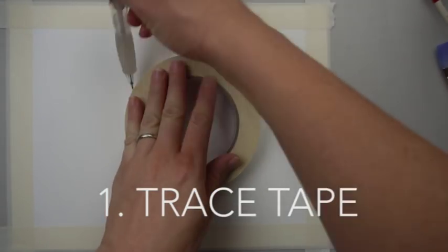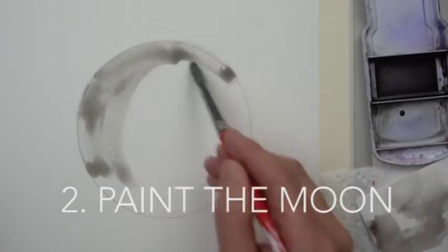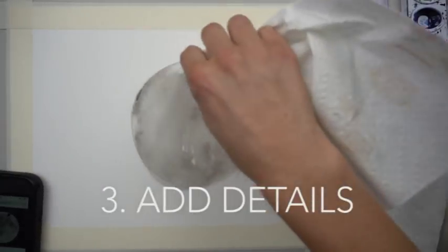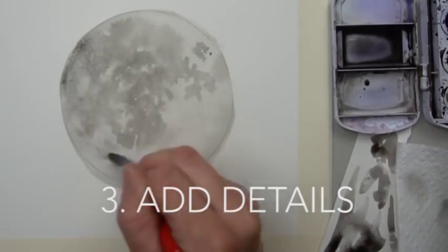Hi, welcome to Mr. Otter Studio. Today I'm going to show you how to paint a moon in the night sky. We are going to be painting the moon in watercolor, then painting the sky around it and the stars in acrylic. I was inspired by the super moon. This is a really easy tutorial — anyone can do this.